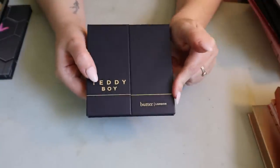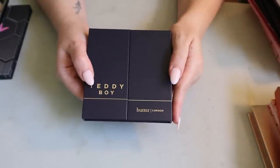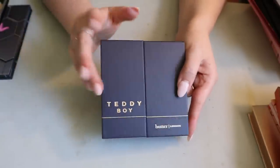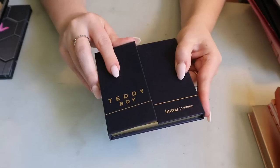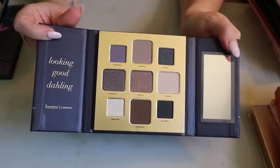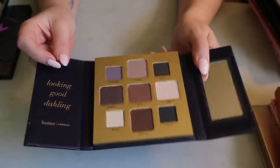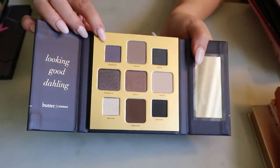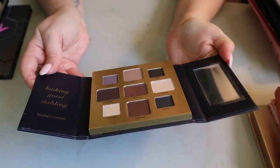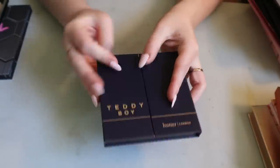Then I have another palette from Butter London — the Teddy Boy palette. I also have their Natural Goddess palette in my mini palette drawer. This one is like a fun spin on a neutral cool-tone palette with a pop of bluish-purple. I've never used this one — it should probably also be in my chopping block series at some point.